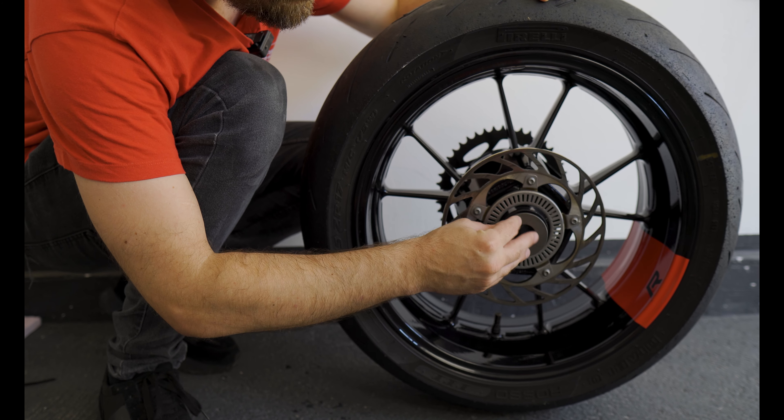That will be all for today guys. Today we have successfully mounted the front and rear wheels and calipers, and everything is torqued to spec. If you want to see more of this bike becoming something special and unique, hit that subscribe button and I'll see you in part two.